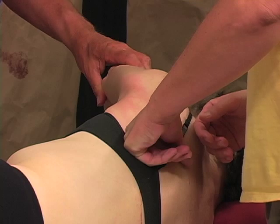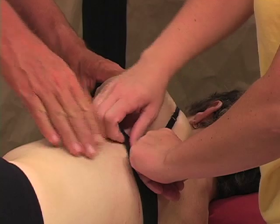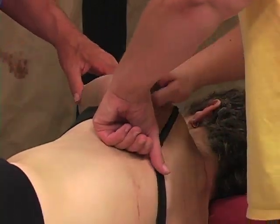You feel that? The bra strap is going to get in your way, but you can kind of jump over that if you want to and pick it up right there.